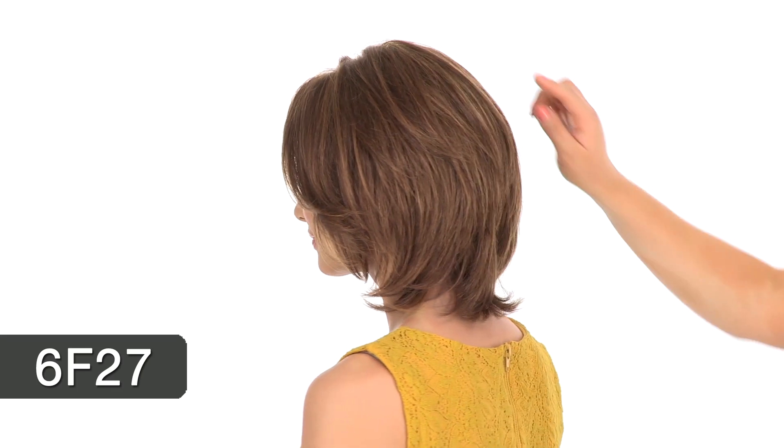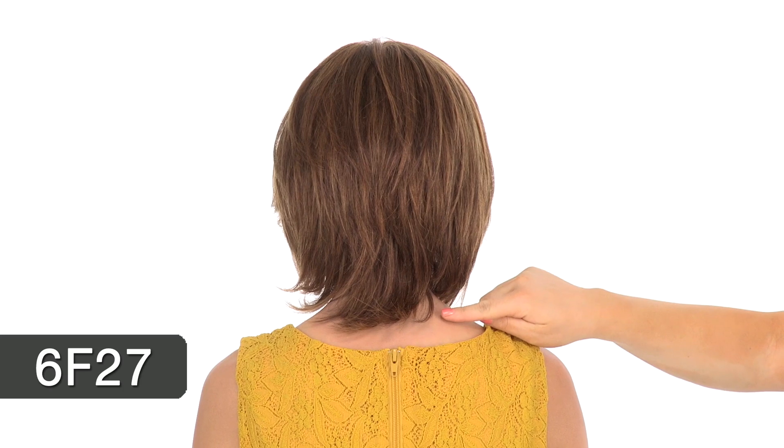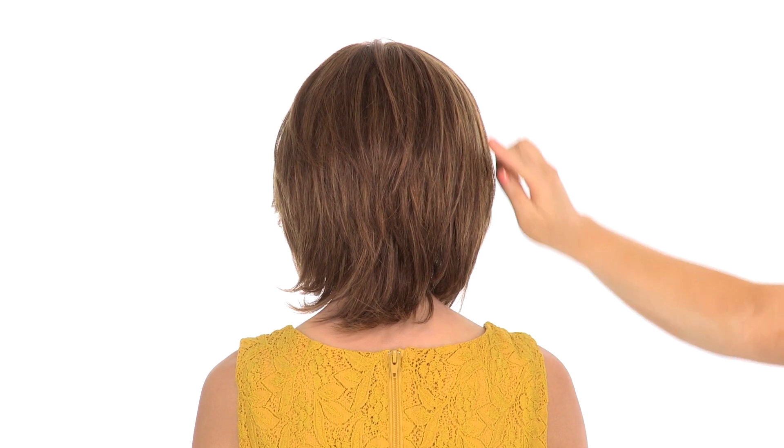The color Alyssa is wearing here is 6F27. The base is a medium to light brown, and it has coppery highlights throughout. The neckline measures five and a half inches, and the crown is seven and a half.